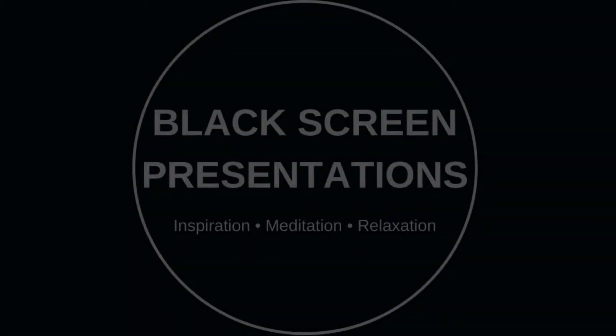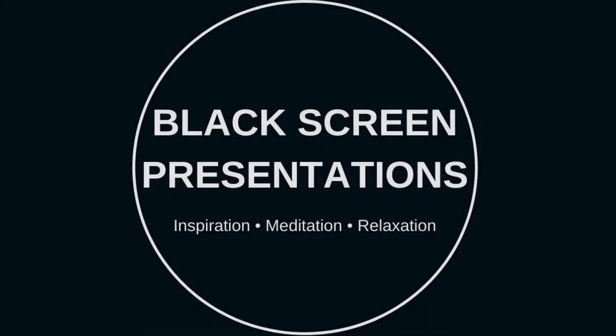Black Screen Presentations Inspiration, Meditation, Relaxation Presents: A Beautiful Raw Vegetable Mix Part 6.